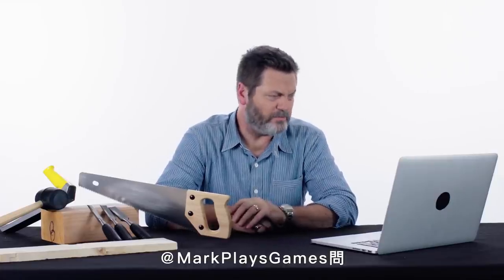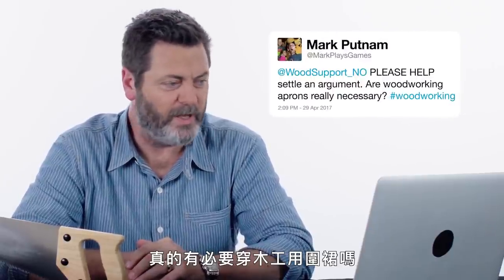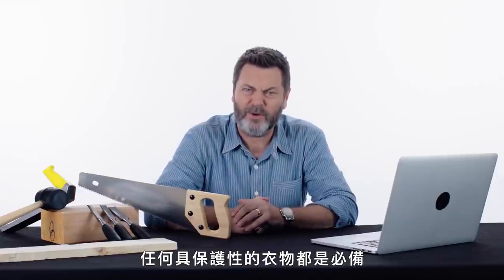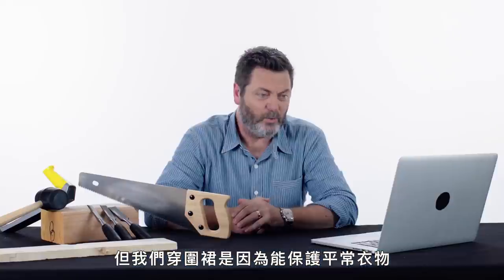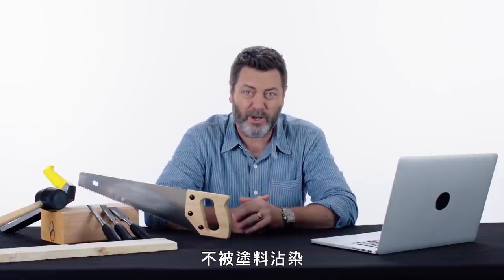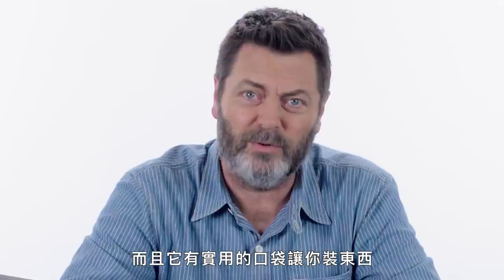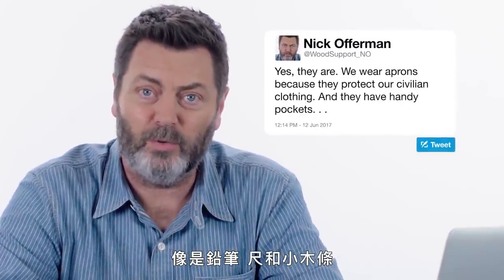At MarkPlaysGames asks: please help settle an argument — are woodworking aprons really necessary? Yes, they are. Any protective garment is necessary. It depends on what you're doing, but we wear aprons because they protect our civilian clothing from finishing products and just dust in general. And they have handy pockets in which you can store things like pencils, rulers, and your one-hitter.